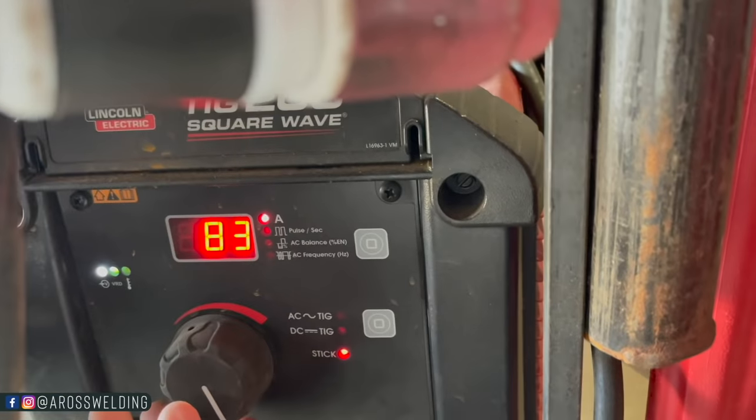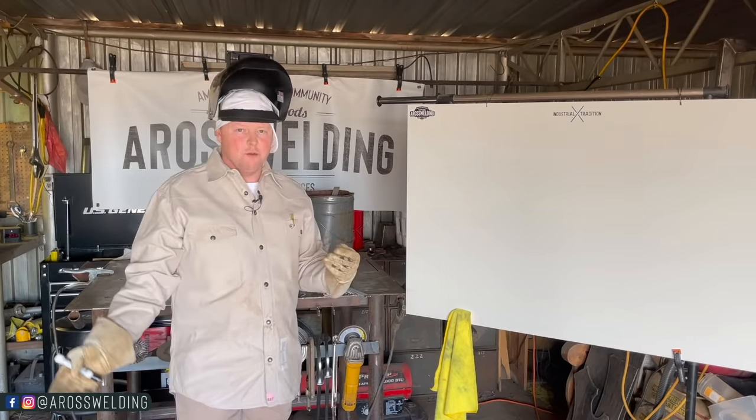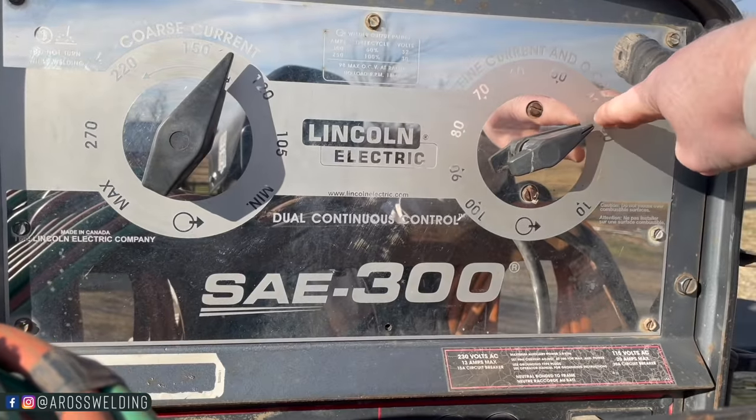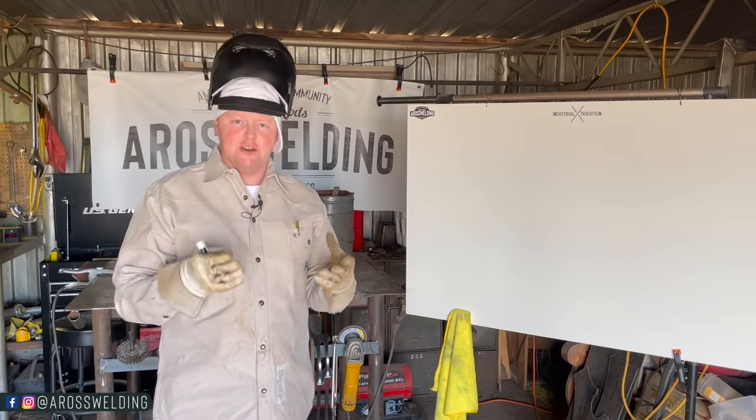I will be welding with a TIG 200 — it is a multi-process machine, it does TIG and stick. I'm going to show you where I set it, and I'm also going to show you where I set my engine-driven machine that's on the back of my truck, just to give you an idea of where to set your machine to start out.